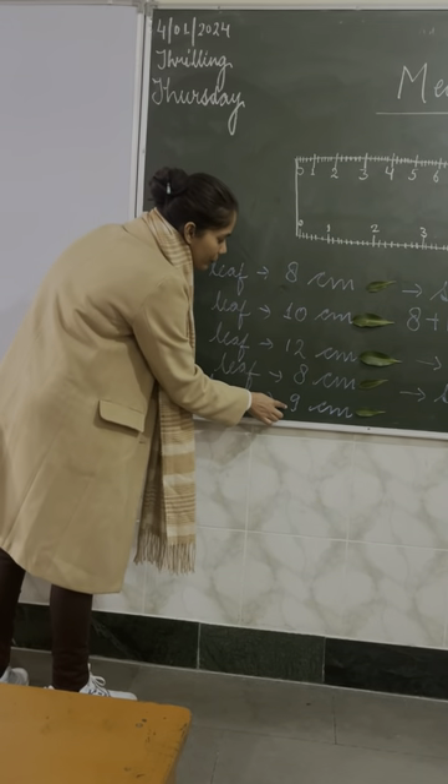Now come to question number two. There are numbers written on the board: two, four, six, eight. What will come after eight? Ten. It is the table of two — two ones are two, two twos are four, two threes are six, two fours are eight. What comes next? Two fives are ten. That is how you get ten here.